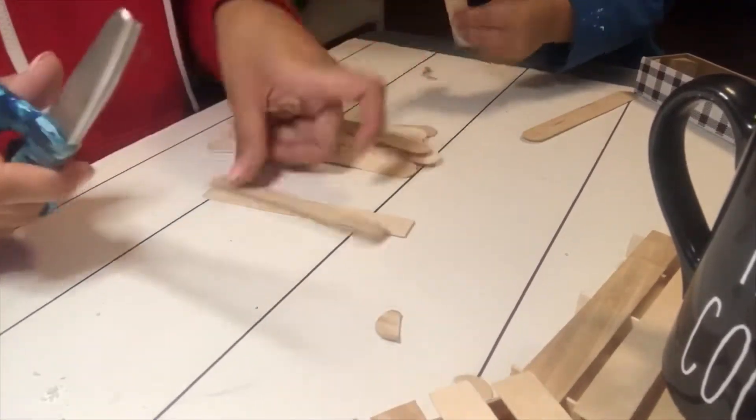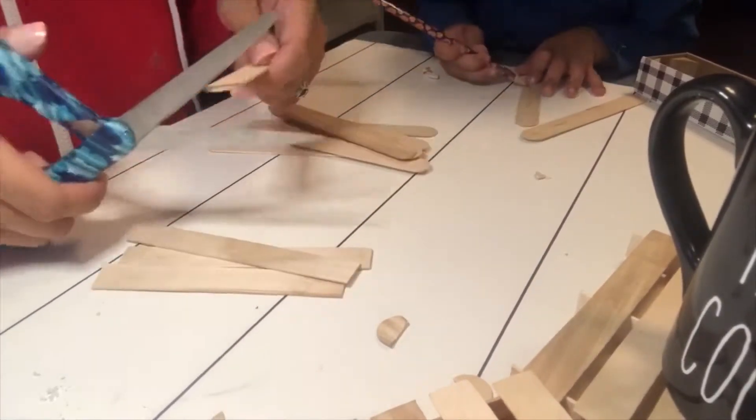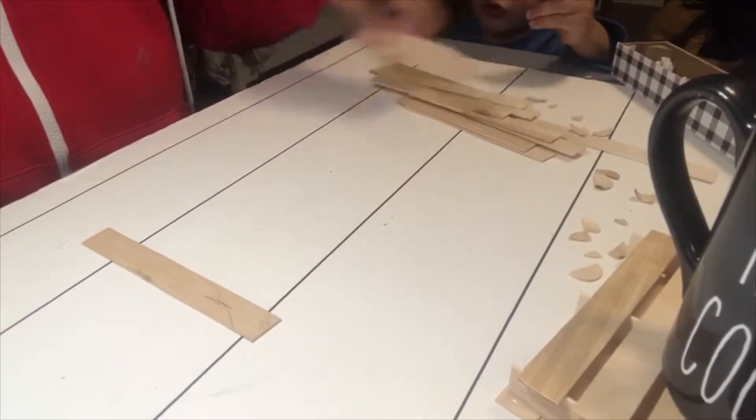I started off by cutting each end pretty much right where it was rounded. The reason I'm doing that is so it has more of a pallet look and so it's not rounded on the ends. Once I had all 15 cut, I'm going to grab two of them.